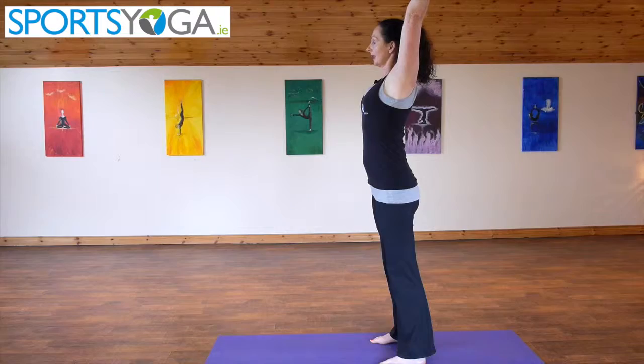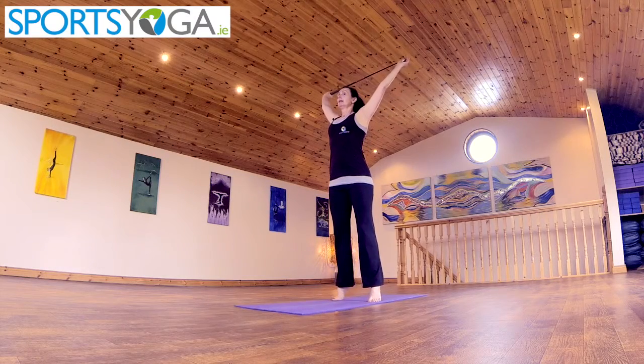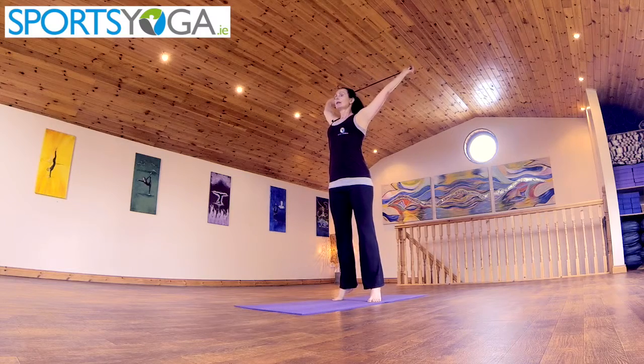Bringing the arms up over the head, take the hands out to the outside of the golf club. Coming up onto your tippy toes. With your inhalation, move the arms back, exhaling, bring the hands forward and inhaling.